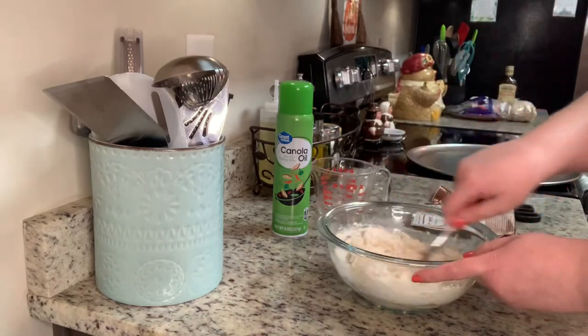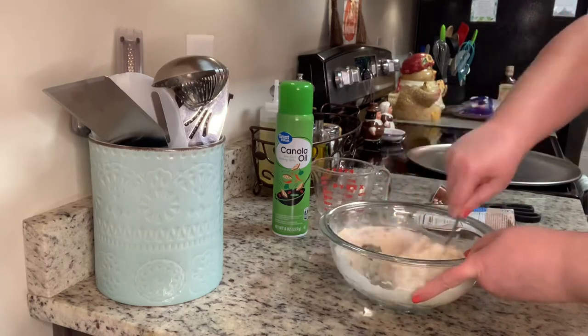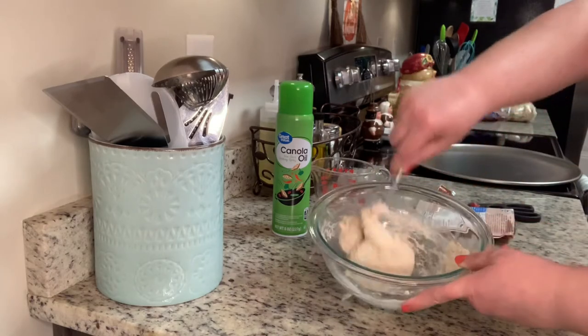I'm going to follow the instructions on the back of the package — I'll add my water and then stir it about 30 times with a fork. As you'll see, it very quickly comes together to form a ball.